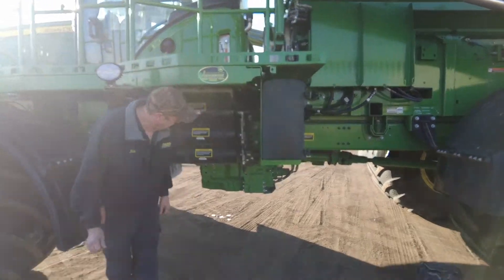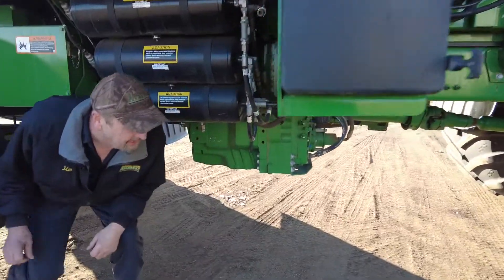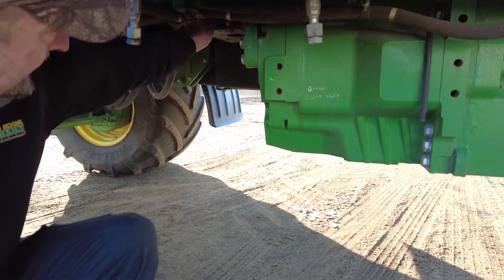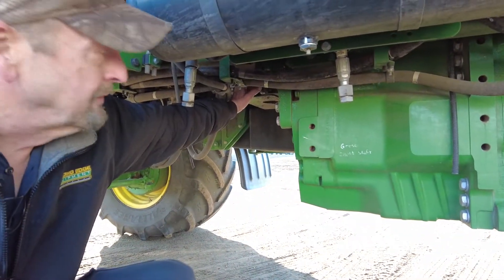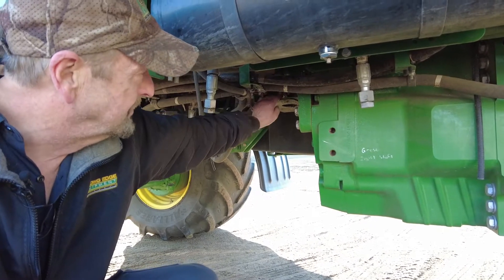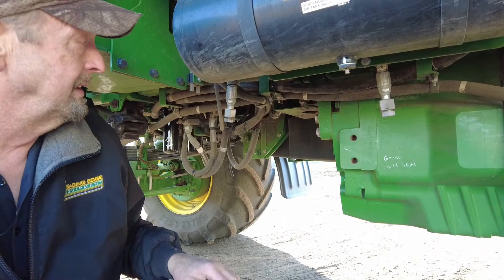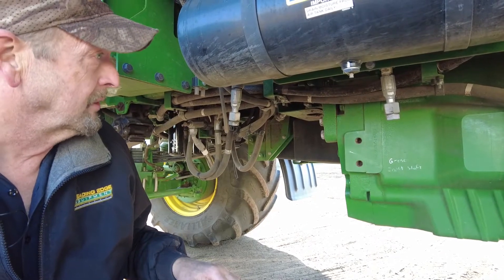Underneath here, there's kind of a hidden gear case that needs to be serviced and changed after 1,000 hours, but checked about every 100 hours or so — that gear case that drives the hydraulic oil pumps.